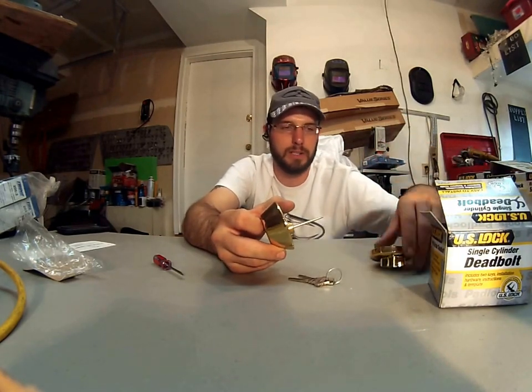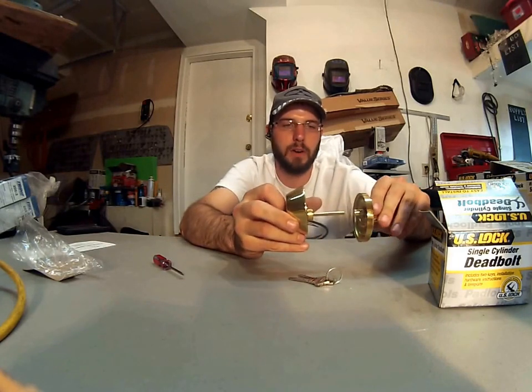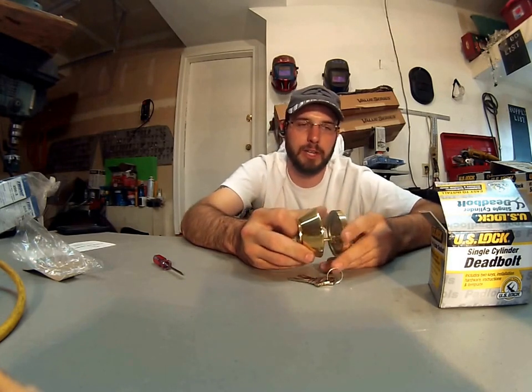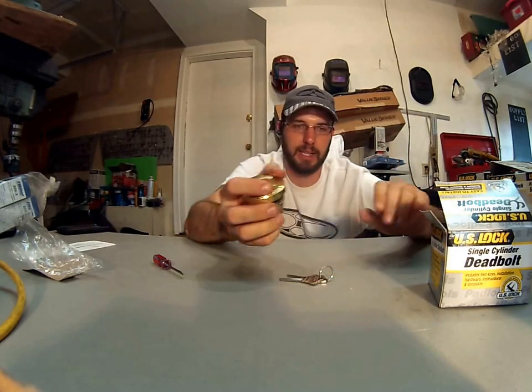The door thickness as well — it doesn't really matter. These will adjust far enough in there that you don't need to trim the tailpiece for a 1-3/8 or 1-3/4 door. So they just fit on just about everything. That's why I like it, that's why I carry it.